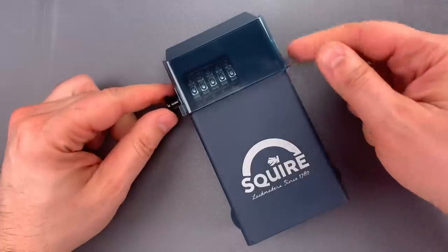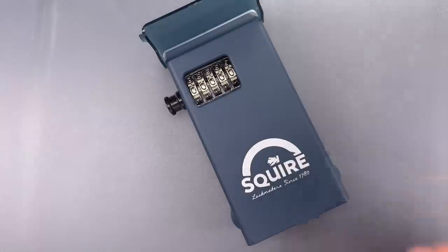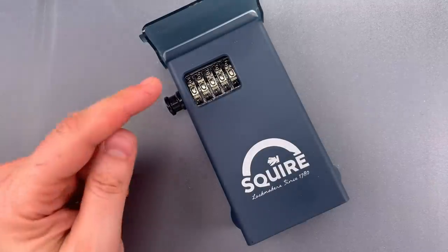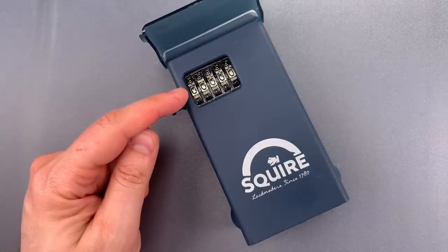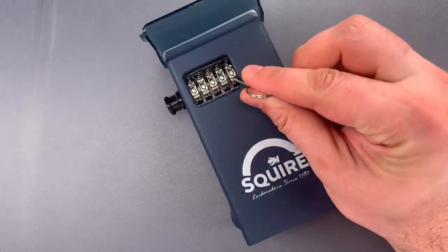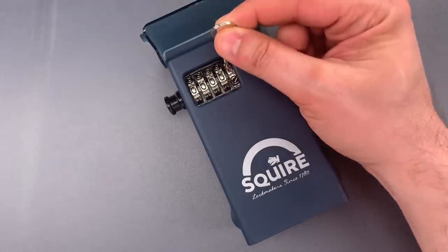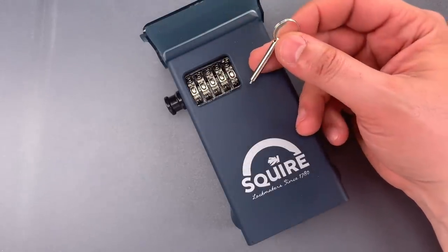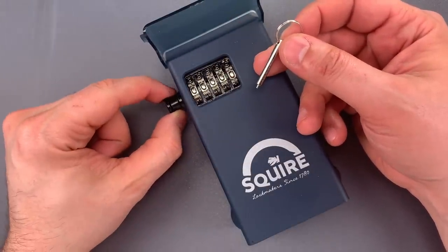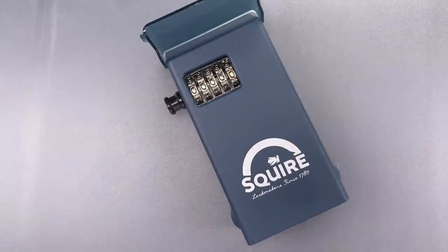Now normally, I'd start the decoding process by resetting the combination to a random number. Unfortunately, that's not possible with this lock. Changing the combination requires you to insert this tool into the tiny holes between each number on each of the dials. You can then turn the wheels to the new combination when the mechanism is open. Since I can't do that blindly, I asked Mrs. Lockpicking Lawyer to reset this for me before starting the video. You'll just have to take my word for that.